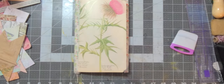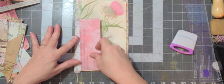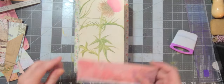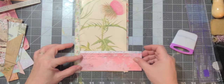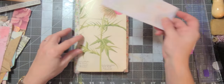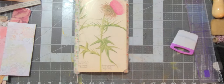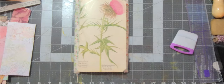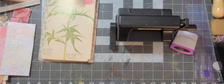Now we need to decorate. This is going to be our cover. I think I'm going to put a label, so I need to die cut a label. Let me get my little Sizzix out. I just bought these labels and we're going to use the cutting pad.